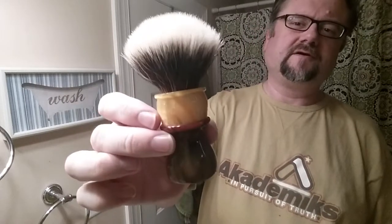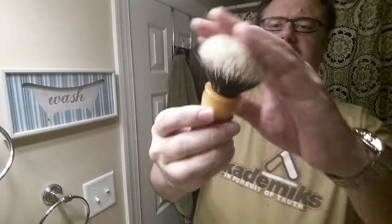The brush we'll be using today is the Romero Manchurian Knot. Very soft, still a little bit of backbone.